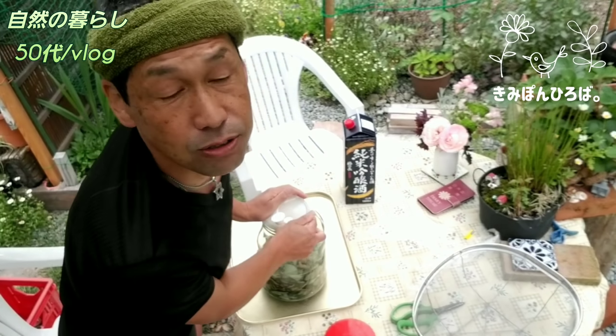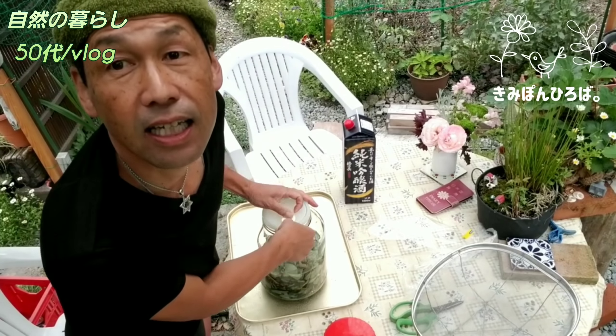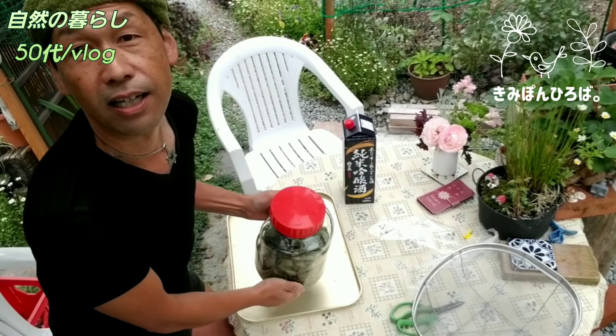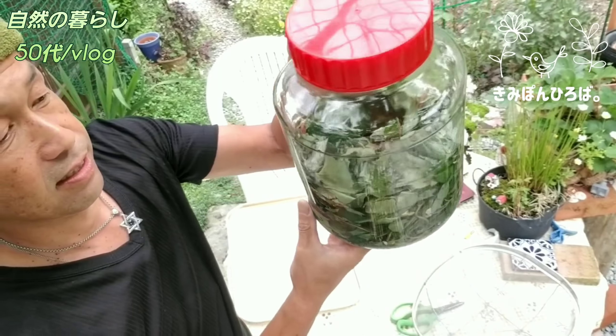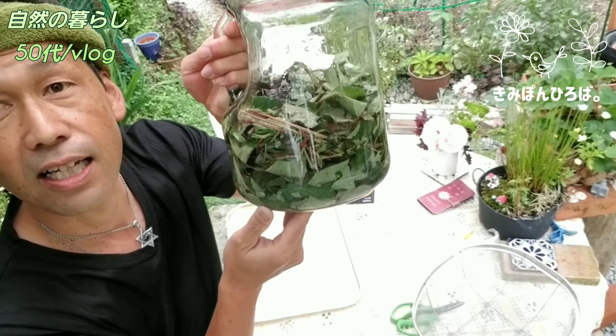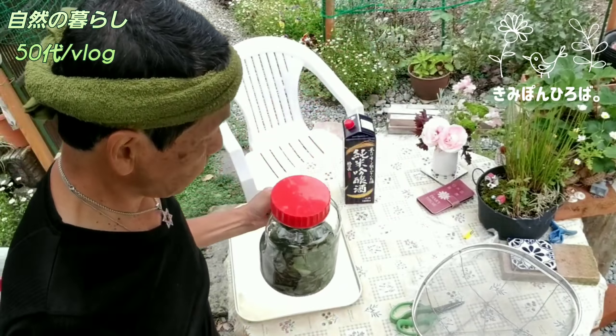これは発酵するんじゃないから、別にきっちり密閉とかはそこまでしなくていいですね。はい完成。こんな感じですね。また毎日これを見ながらぎゅーっと使うようにしていったらいいかなと思います。